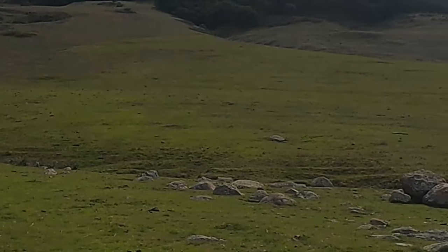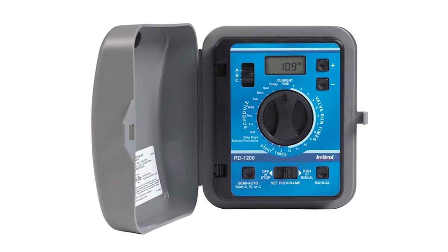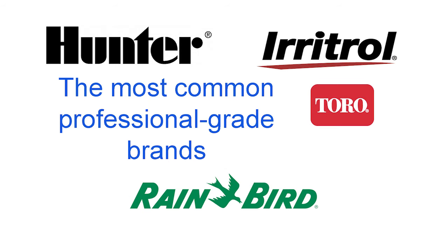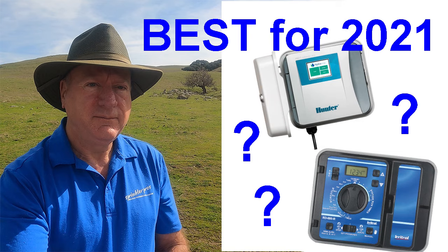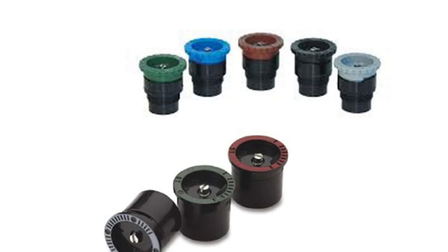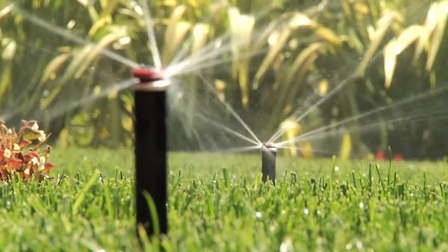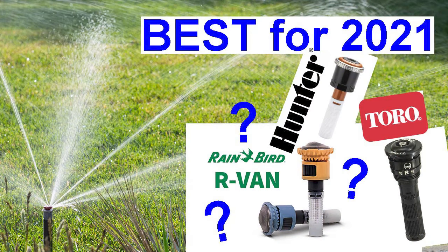In my business I am picky about what I choose to use for each type of item — whether it's nozzles, pop-ups, timers, valves, etc. — because it depends on which manufacturer puts out the best for each item. Be sure to check out my other best-of videos to see the winners in each category. In this video I am only discussing standard nozzles; I will discuss multi-trajectory nozzles in a future video.